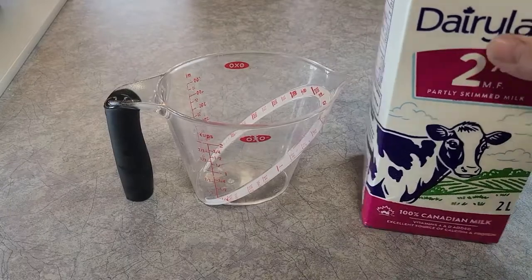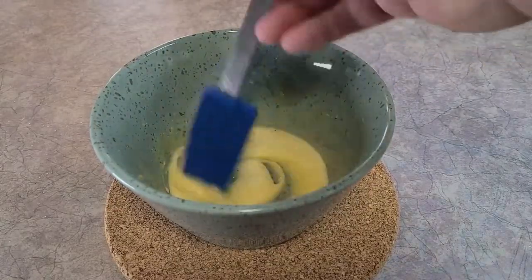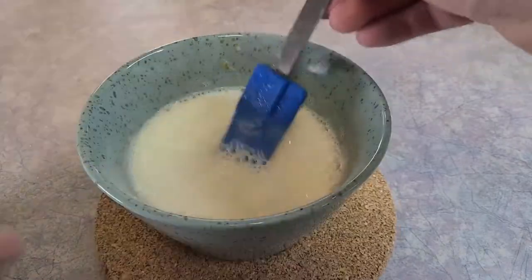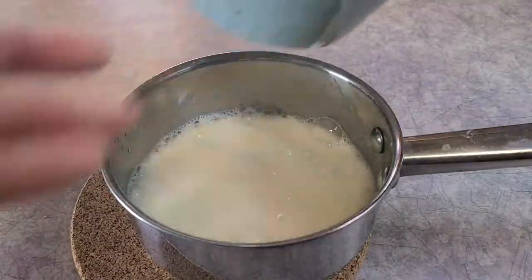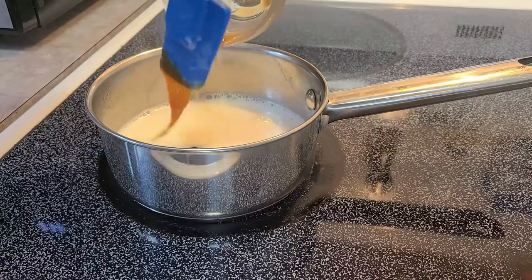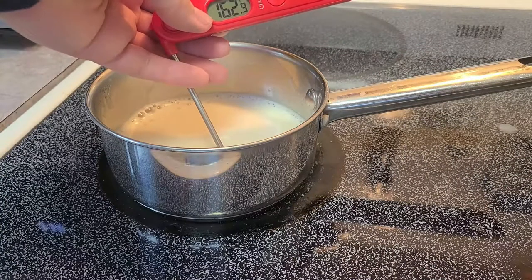Now we're gonna do a caramel nog, starting with three quarters of a cup of milk — get that steaming. It's the same procedure as the last one: stream it into your egg yolks, which have a tablespoon of sugar, then put it back into the saucepan. This time I added a tablespoon of caramel — get that in before you heat your milk up again so it can kind of just mix in.